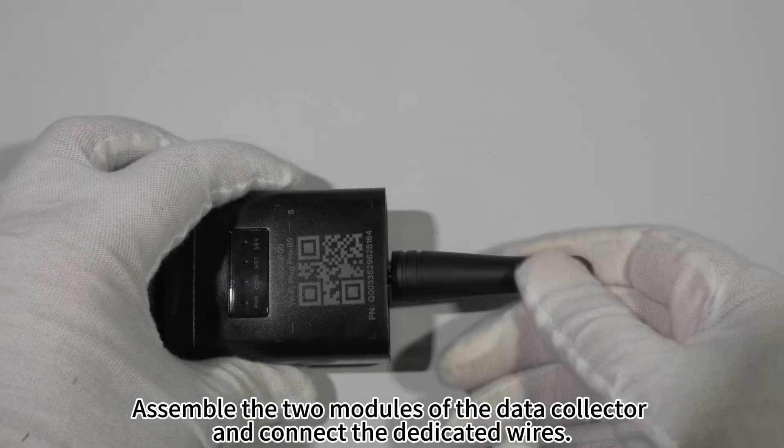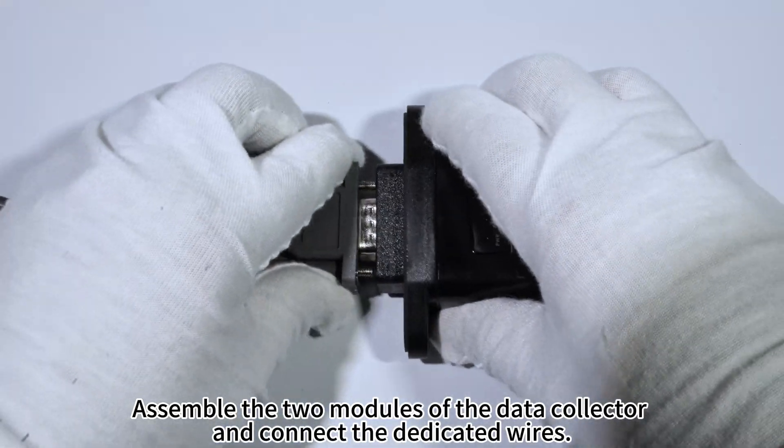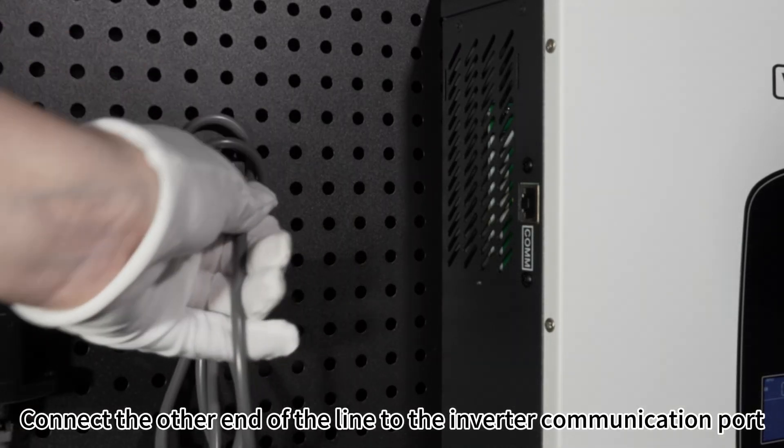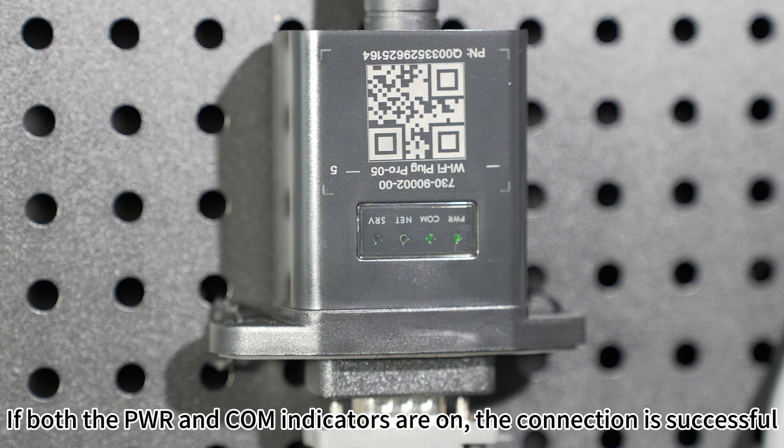First of all, assemble the two modules of the data collector and connect the dedicated wires. Connect the other end of the line to the inverter communication port. If both the PWR and COM indicators are on, the connection is successful.